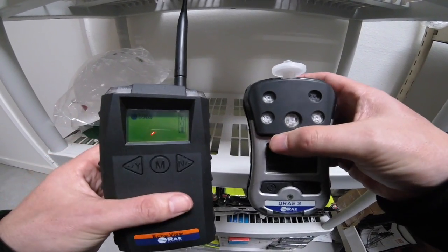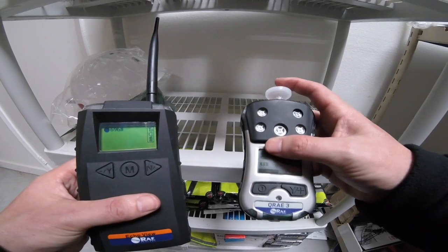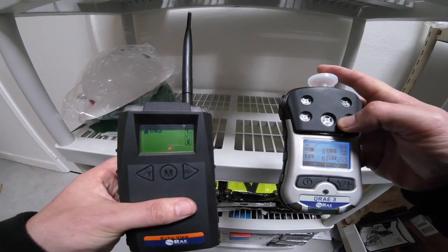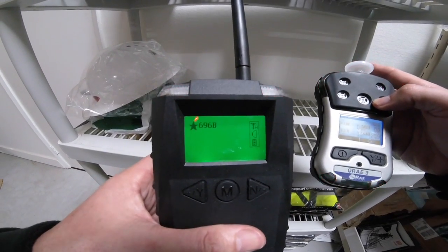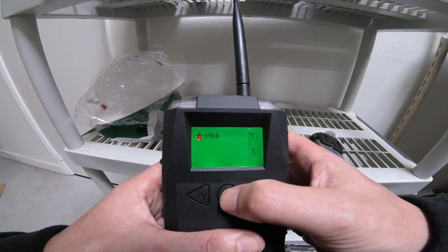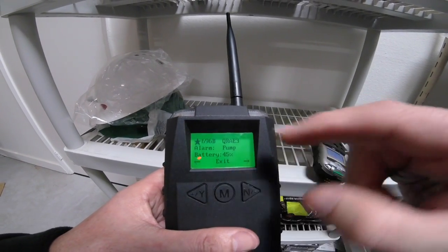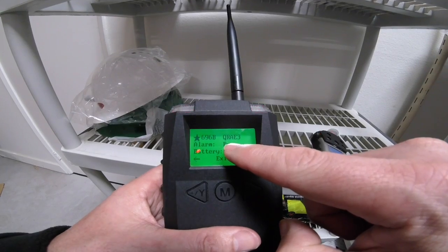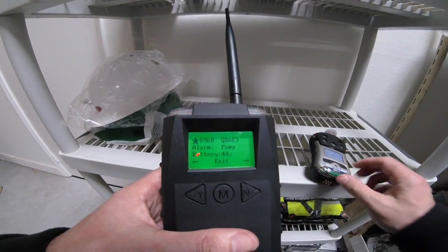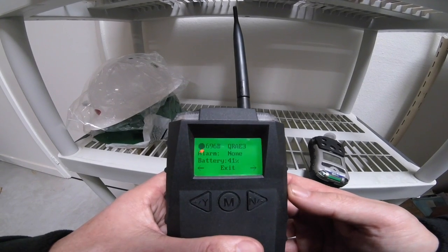Just a quick demonstration of how quickly it monitors. I'm going to go ahead and block this pump. You notice right away this instrument lights up. I'm going to go ahead and press the enter button, and you can see it says alarm pump on it. I'm going to go ahead and clear that, and notice that the alarm goes away.